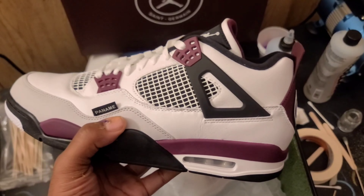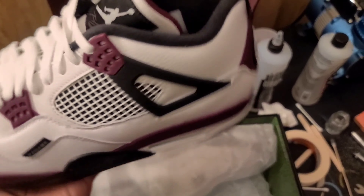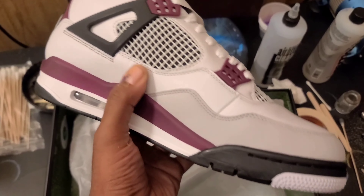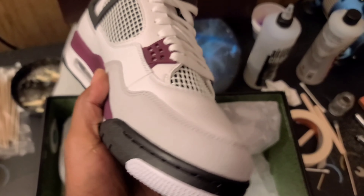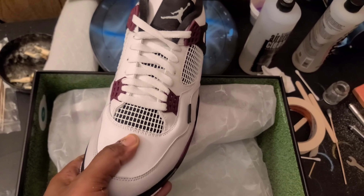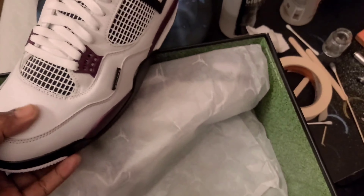These came out maybe two weeks ago and this is my first pair of a PSG. I am liking this. There's a soft leather up top and a suede feel around the toe.